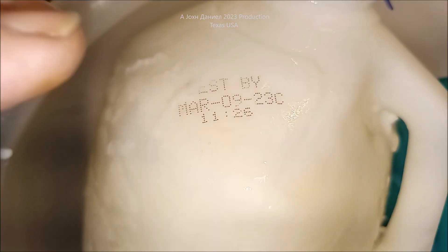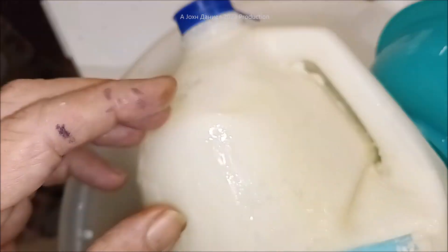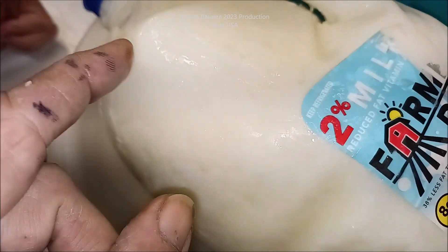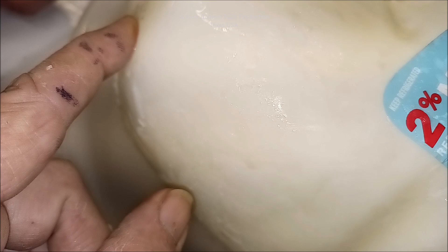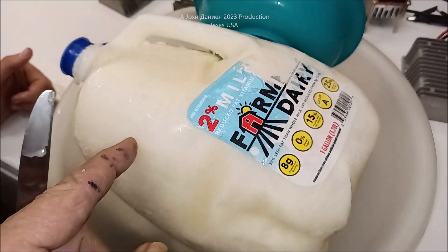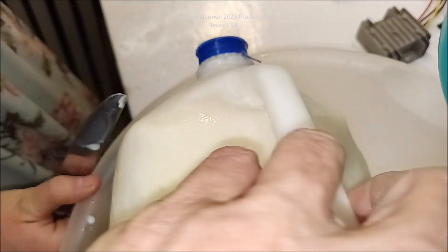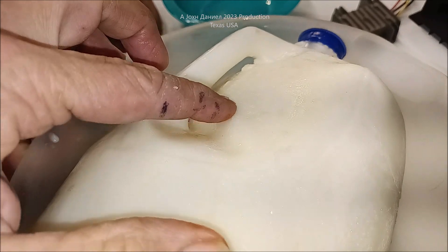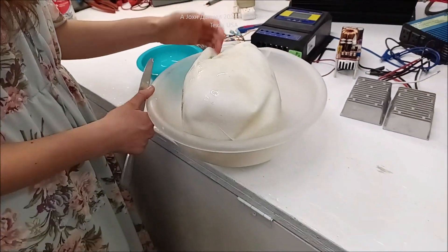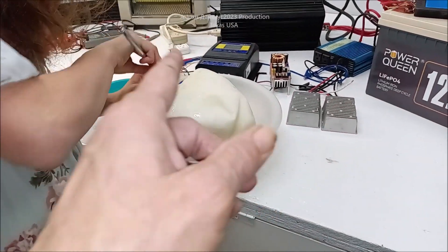Look — March 9th, you see that? The milk is expiring and it's going bad. We bought the same milk and the reason she pulled this out is that she had milk dated the 20th that was already bad — this one is dated the 16th. They're putting something in the milk, and this ain't no lie. We froze milk for 20 years and we have never seen this crap. Something is going on and that ain't right.